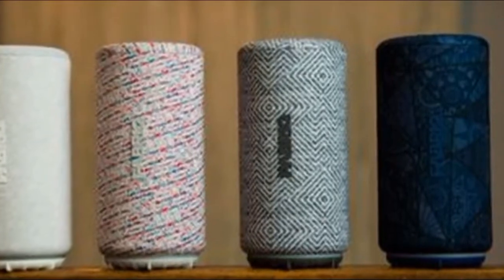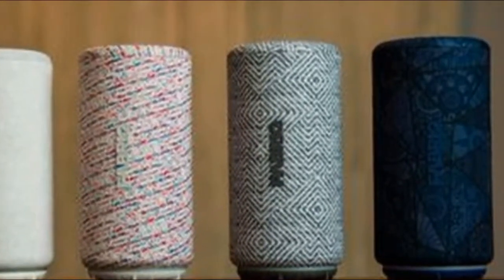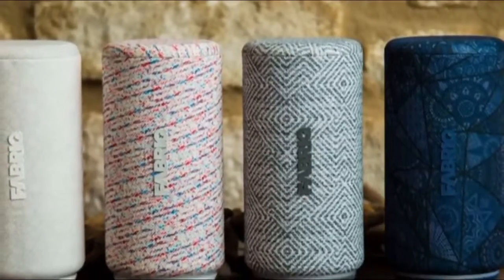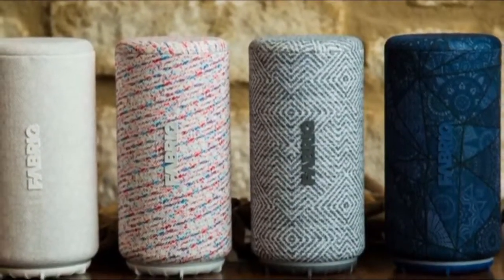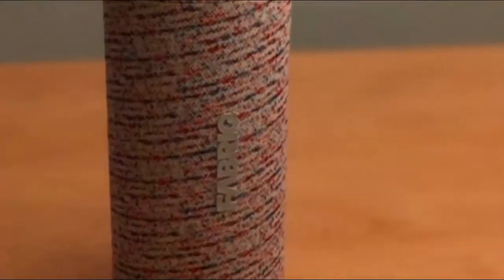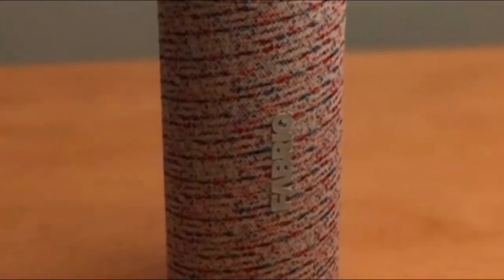The Chorus compares well against the Tap, too. Not only is it $30 less expensive, it also comes in an attractive variety of colors and designs — several options at launch, with more promised in the coming months. On top of that, Fabryke's app lets you link multiple Chorus and Rift speakers together over the air for wireless, synchronized playback — a neat trick that the Tap doesn't offer.